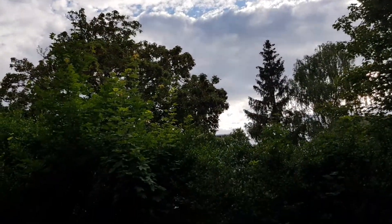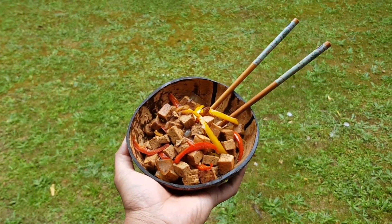And here it is, you guys — my version of tofu adobo.